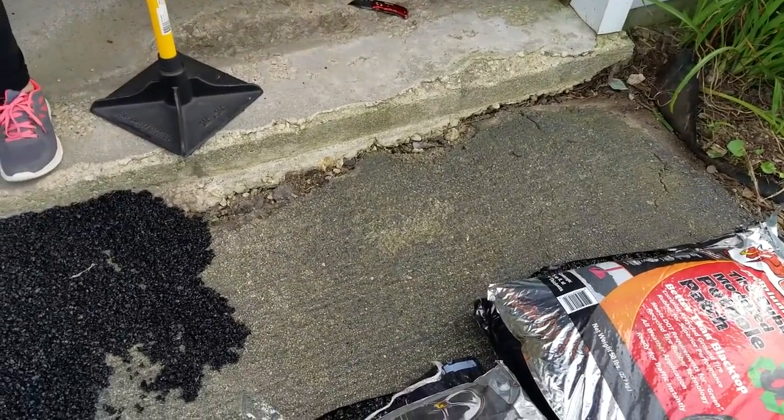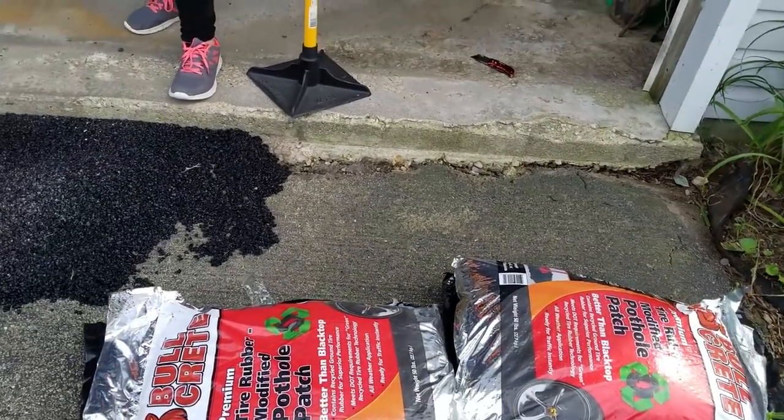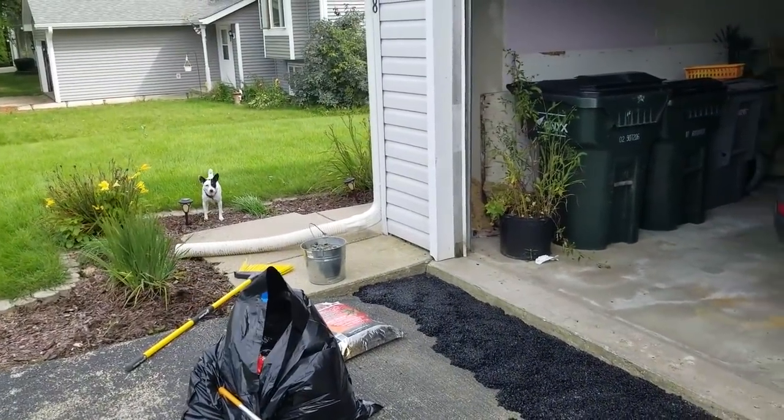It's just the first layer so it doesn't have to be pretty. We cleaned it all out first, and that just made it deeper — a good three to three and a half inches in some spots. Roxy's just watching, not helping.